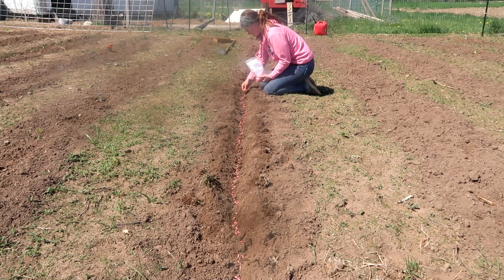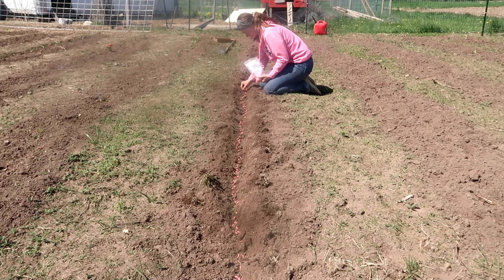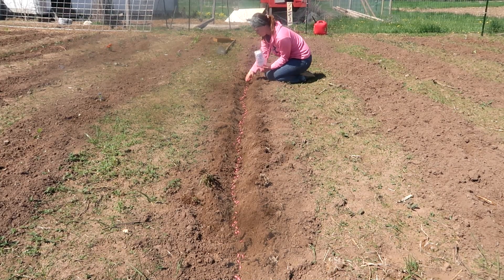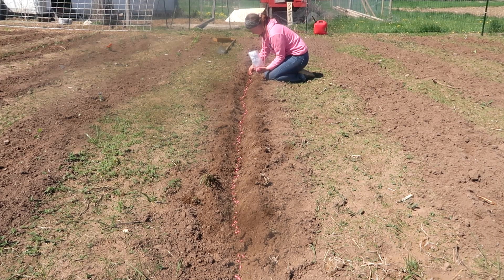Green beans is one thing last year that I got almost nothing on — the deer kept hopping our fence and destroying our green beans and snap peas. So this year I'm going kind of crazy and putting in a ton so that way we can get a really good harvest because we missed them so much last year. Plus there's nothing better than snacking on green beans out of the garden while you're working.